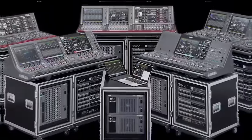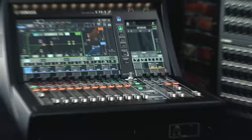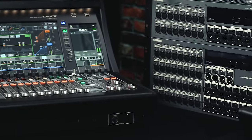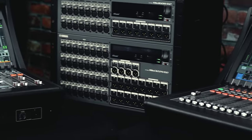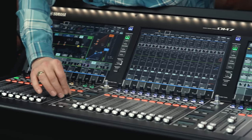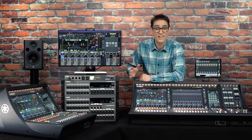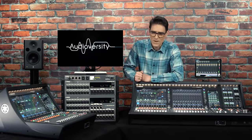While fulfilling the wishes of operators used to larger and more extravagant mixing systems, you're sure to see one in a sound space near you soon. And if you'd like to learn more about operating the DM7, look out for our training videos coming soon, or keep an eye out for Yamaha's in-person Audioversity events.